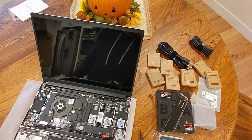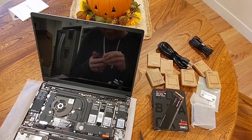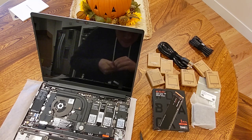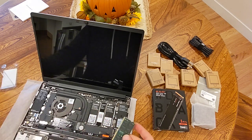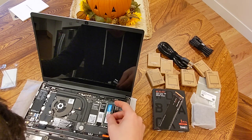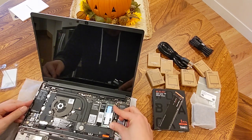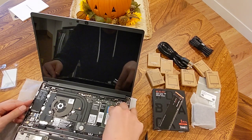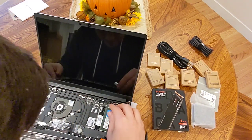Memory — that one's easy. Channel one, channel zero. I guess channel zero if you're just going to have one. Maybe — if I'm wrong, I'm sure I'll find out soon enough. Easy enough. Memory's in.